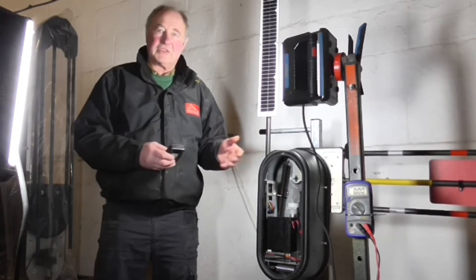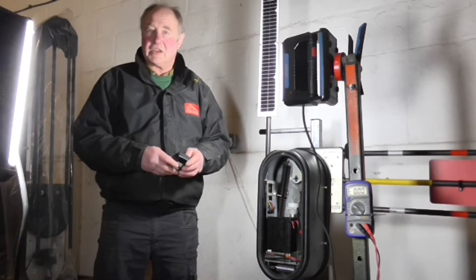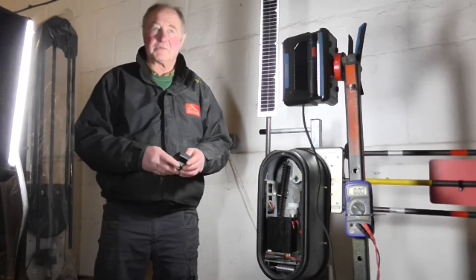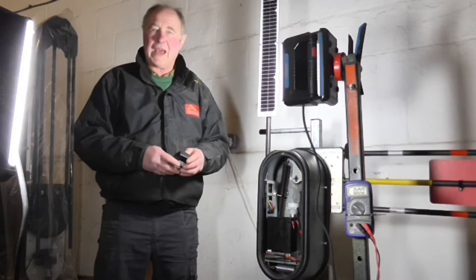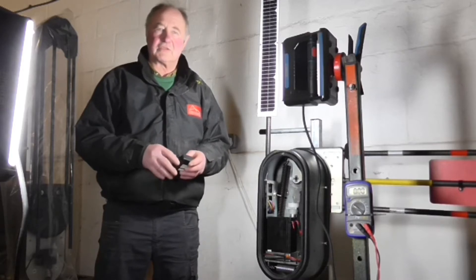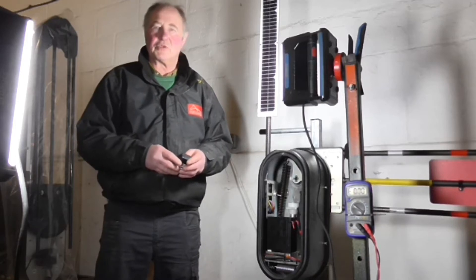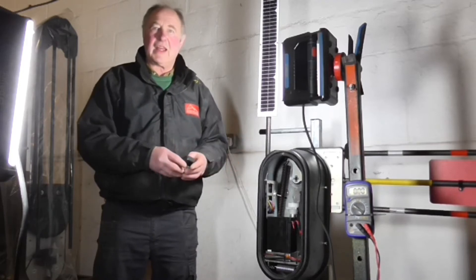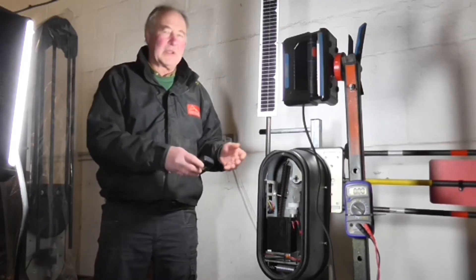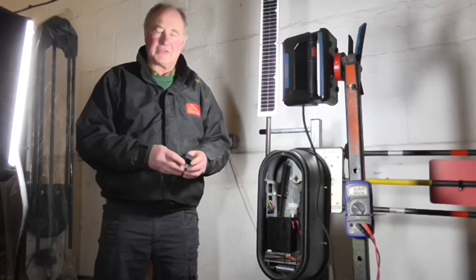Lead-acid batteries are used because they are easy to charge via solar panels. Other battery types, such as lithium, require considerably more power from the solar panel before they begin charging. Lead-acid batteries readily absorb whatever is put into them, so in a low solar input system we have to stay with lead-acid.